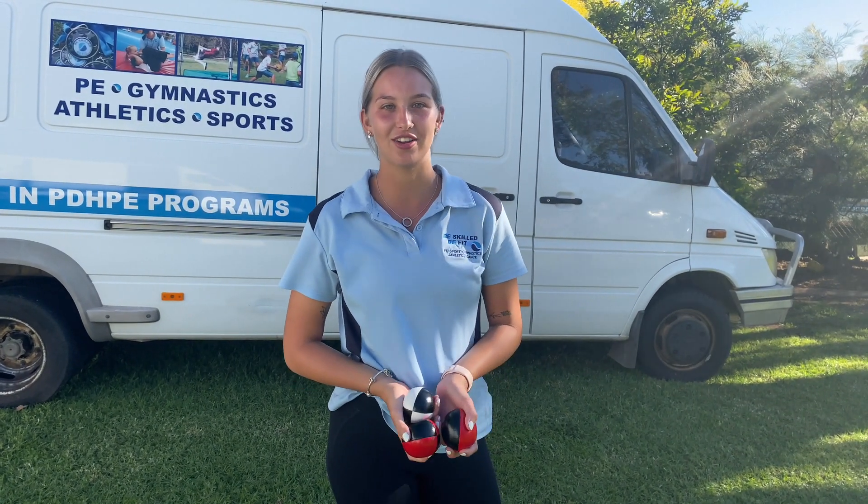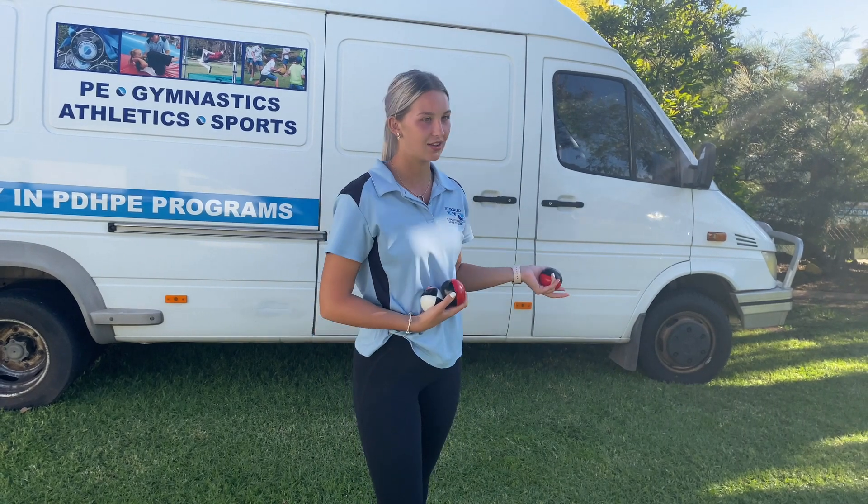Hi guys, I'm Taylor from Be Skill to Be Fit. Today we're going to teach you a skill on how to juggle. We have Clayton and Tilly helping us out.